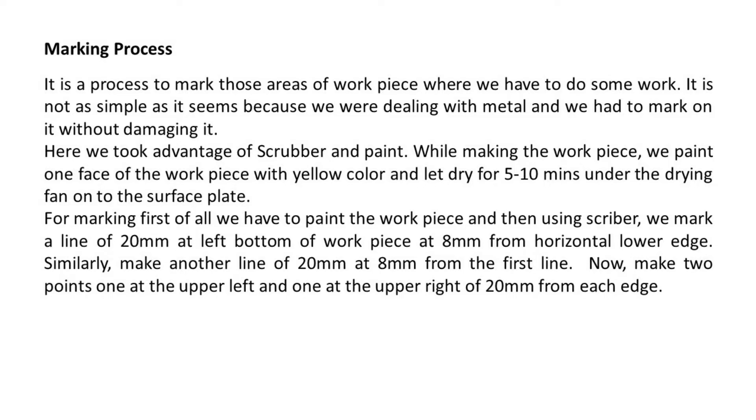Marking process. It is a process to mark those areas of the workpiece where we have to do some work. It is not as simple as it seems because we are dealing with metal, and we have to mark on it without damaging it. Here we take advantage of a scrubber and paint. While making the workpiece, we paint one face of the workpiece with yellow color.